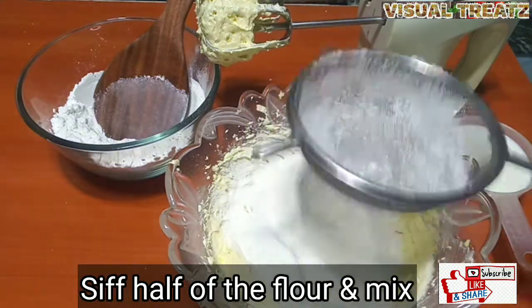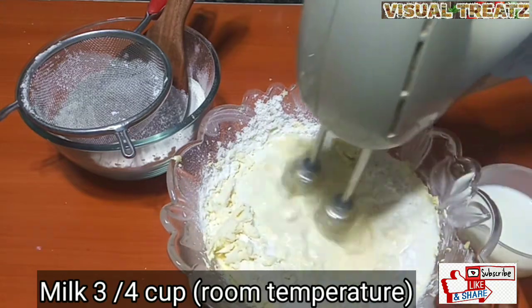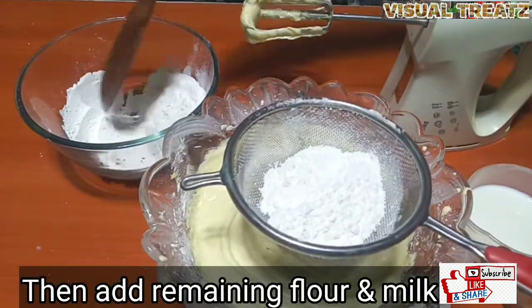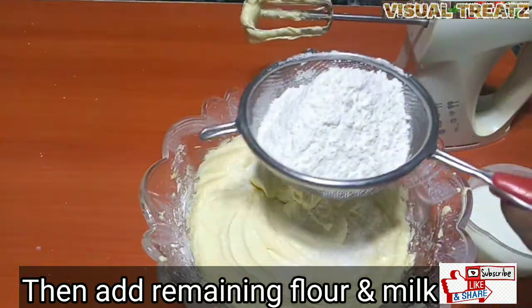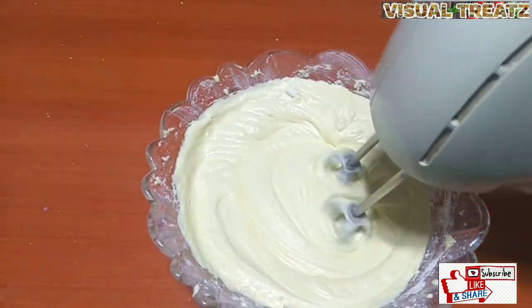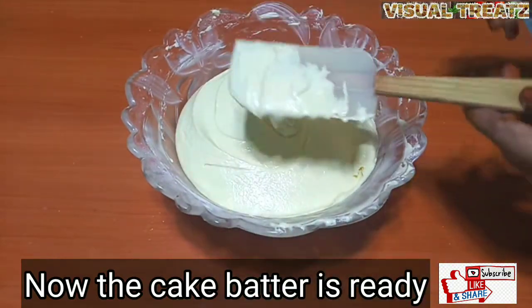Add a little bit of water. Fold the top and blend it. The top is fluffy and it is ready for the cake batter.